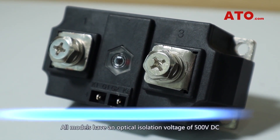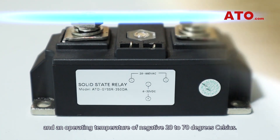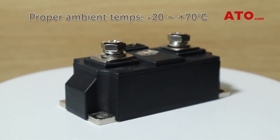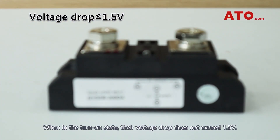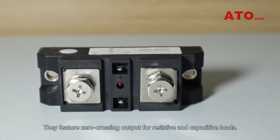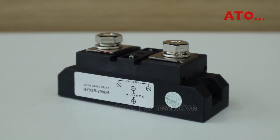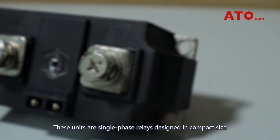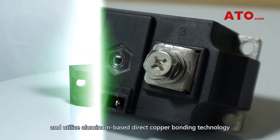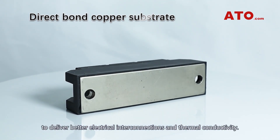All models have an optical isolation voltage of 500 volts DC and an operating temperature of negative 20 to 70 degrees Celsius. When in internal state, their voltage drop does not exceed 1.5 volts. They feature zero crossing output for resistive and capacitive loads. These units are single-phase relays designed in compact size and utilize aluminum-based direct copper bonding technology to deliver better electrical interconnections and thermal conductivity.